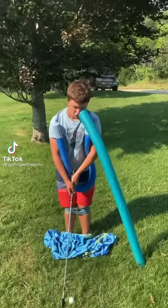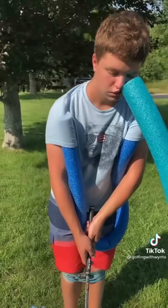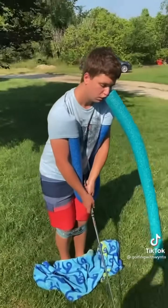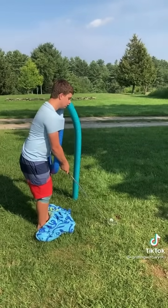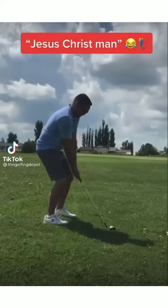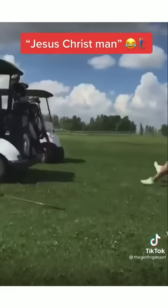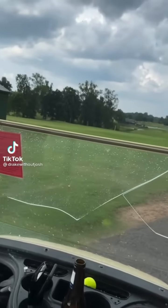Hey, TikTok. We got some new technology out here on the range with Winta. We got the pool noodle to keep his head down, another pool noodle to keep his backswing beautiful, and a rope around his knees to keep it nice and balanced. Let's see it, Winta. Oh my god. That's beautiful, Winta. Jesus fucking Christ, man. That's pretty shitty — just shattered our little glass protector here. Thank god nobody got hurt, though. That could've been really bad.